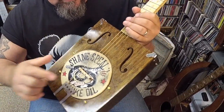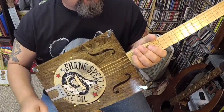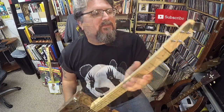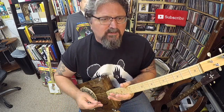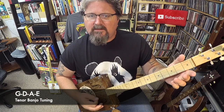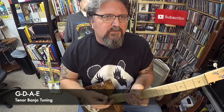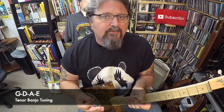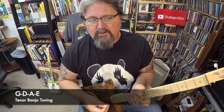What it has is an actual drum head in there, four strings, and it is tuned in standard tenor banjo tuning, which is GDAE.